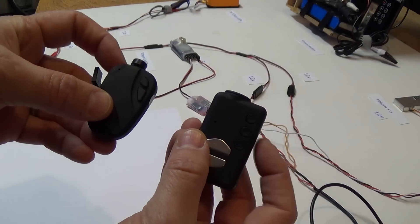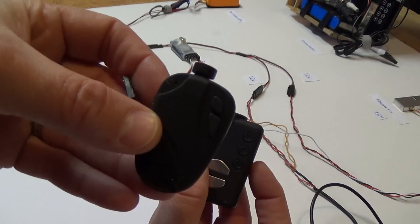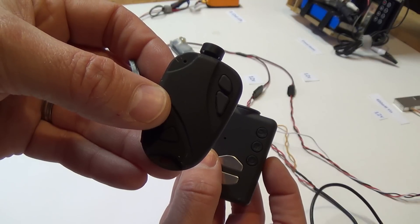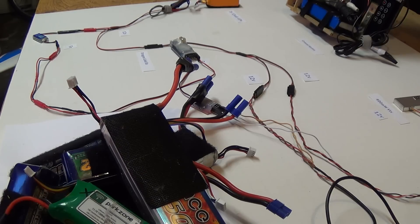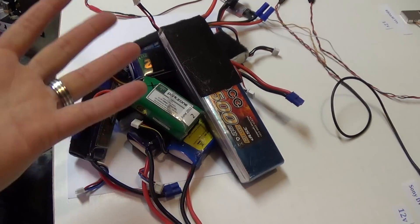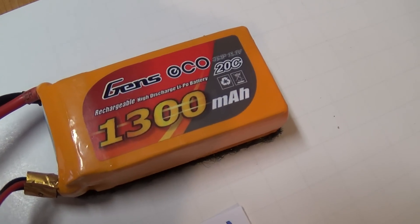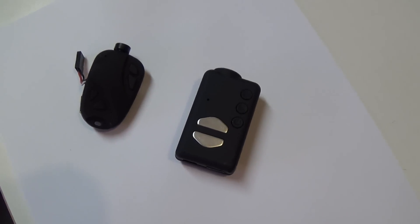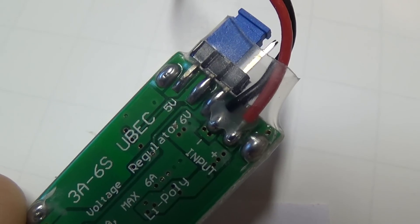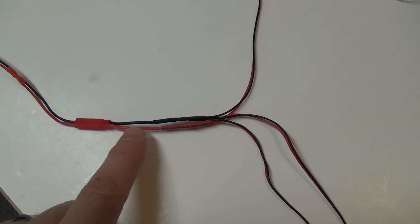Both of these cameras have an internal battery, so I don't technically have to power them with an external source. However, this 808 in particular is notorious for having extremely short battery life — I'd be lucky to get a 13-minute video out of it on a full charge. Also, I already have so many batteries to charge before heading out to the field, and it's a pain to remember to charge these little cameras each time. It is so much easier to simply power them both from the electronics battery already on board the plane. So the first thing to do is tap into some power at my 5-volt UBEC — I already have the wires soldered in for this demo.